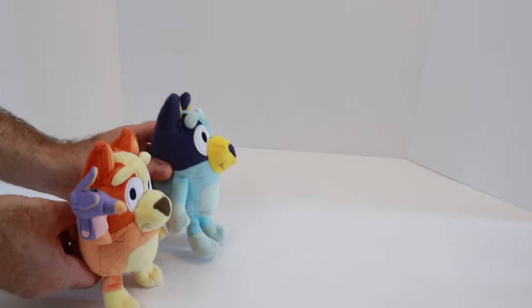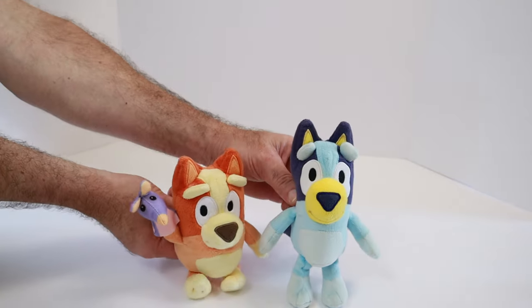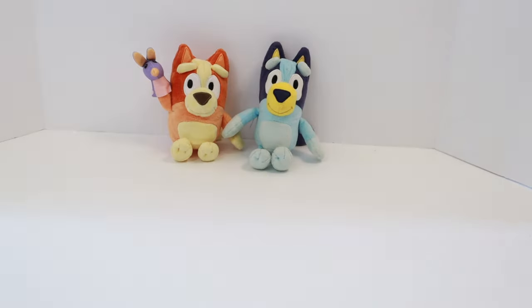Here comes our next customer. It's Bluey and Bingo. Hi, Bluey and Bingo. What would you like to order today? We're sharing. I'll let you pick, Bingo. I'd like a fajita, please. With shrimp, green pepper, onion, hot sauce, and crema. Okay, let's make a shrimp fajita.